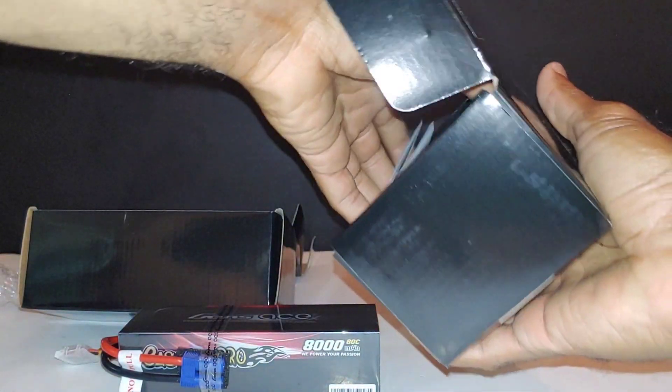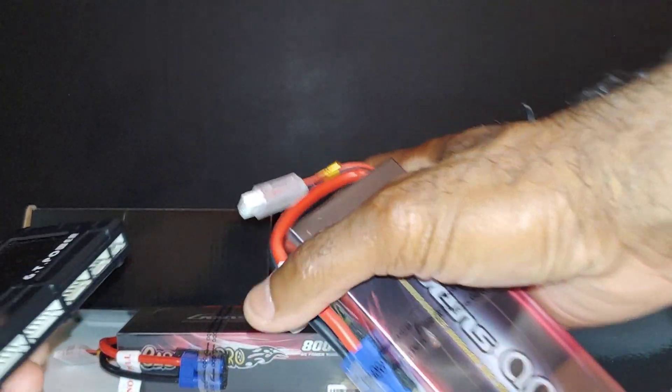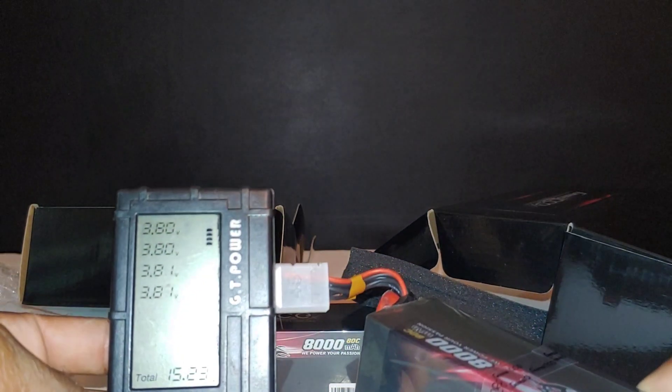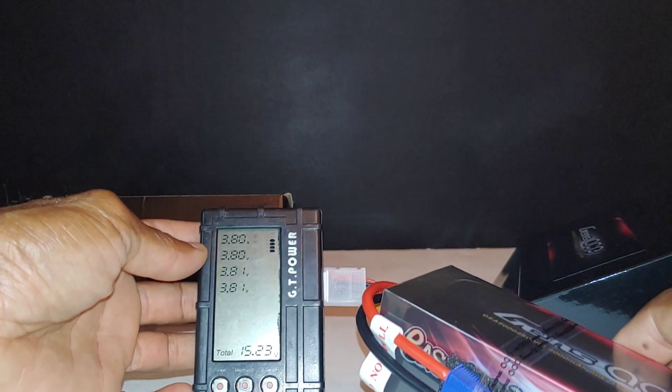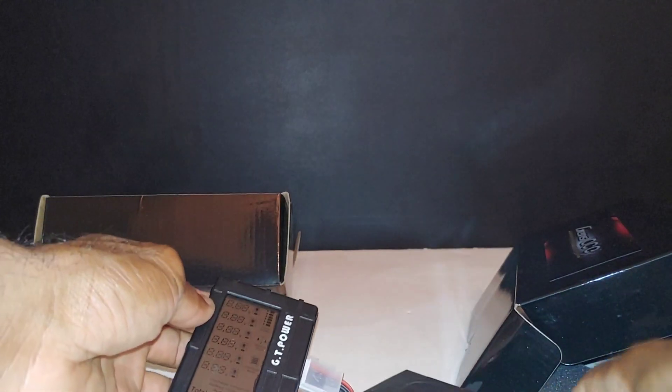I got two of these, so let me take this other one out real quick. I've got my LiPo checker and we're just going to check how balanced these cells are. Plugging it in — 3.8, 3.8, 3.8, 3.81, 3.81 — 15.23 volts total. The second one is the same: 3.8, 3.8, 3.8, 3.81 — 15.23 volts. These are balanced and have basically been in storage mode.